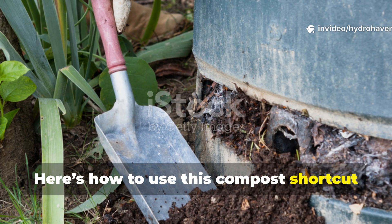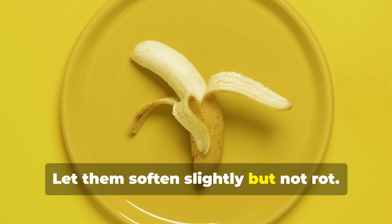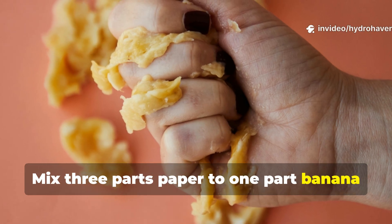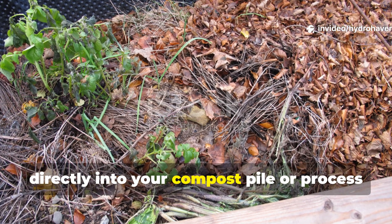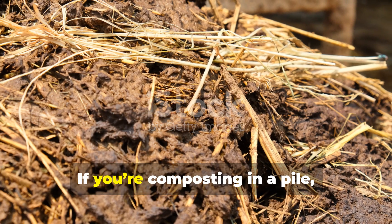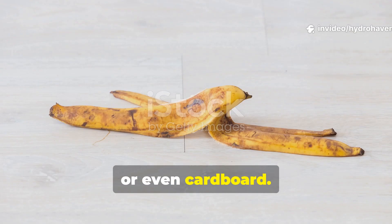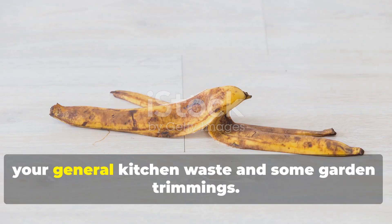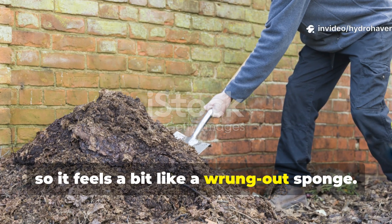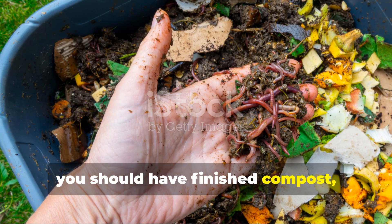Here's how to use this compost shortcut in your own garden. Start by saving banana peels in a sealed container for a week — let them soften slightly but not rot. Then shred paper into strips no wider than an inch. Mix three parts paper to one part banana peels by volume. You can either layer this mixture directly into your compost pile, or process it as a smaller batch in a separate bin. If you're composting in a pile, start with a base layer of dry material like straw, leaves or cardboard, then alternate the banana-paper mix with kitchen waste and garden trimmings. Moisten each layer lightly so it feels like a wrung-out sponge. After about two weeks, give the pile a good turn to aerate it. By week six to eight, you should have finished compost ready for the garden.